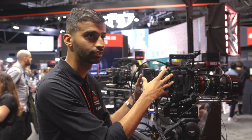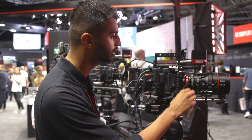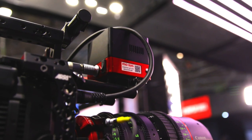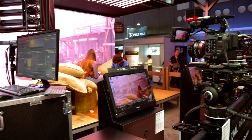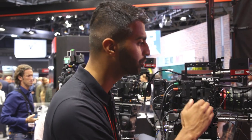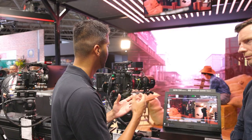Moving on to our high-performance cinema EOS lenses — we've got our brand-new Flex Zoom series here: the 45-135 and the 20-50. These lenses are already incredibly popular. They have outstanding optical performance with very naturalistic skin tones, minimal chromatic aberration and distortion, and incredible speed of T2.4 throughout the entire focal range. You're getting the performance expected from a cinema Prime in just two lenses, covering all the focal lengths you'd get from a traditional Prime set for an entire production shoot.